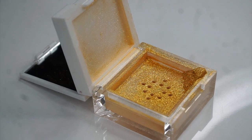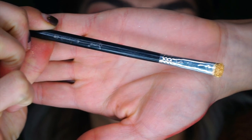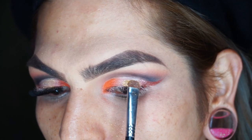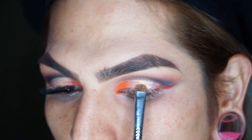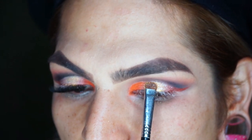Before we go back in and redefine our cut crease with Chingona, which is our darkest color, we're going to go ahead and use the King's Queen Luster Lights right on our lid to fill in that little white patch in the center and make it match the other eye. I'm going to use this Sigma short shader E20 brush — this stuff is not messing around.